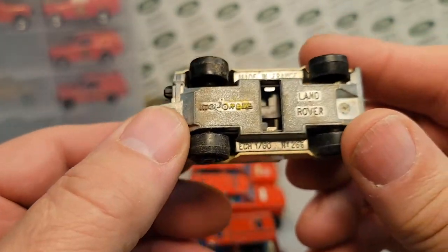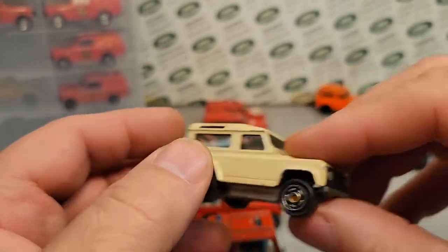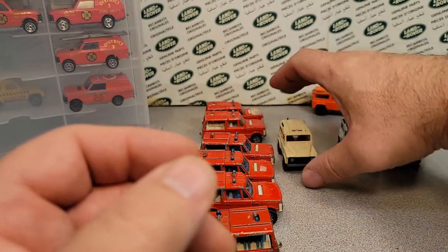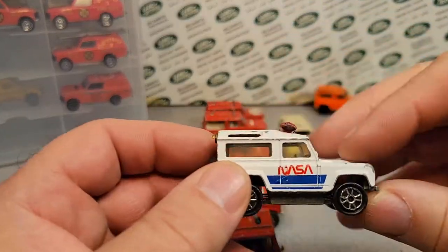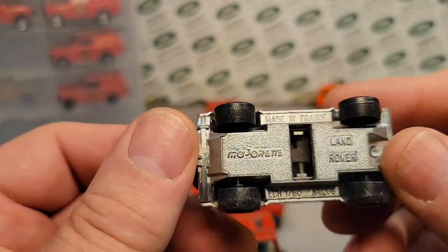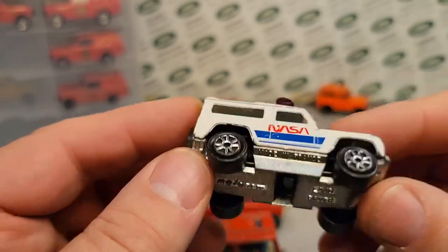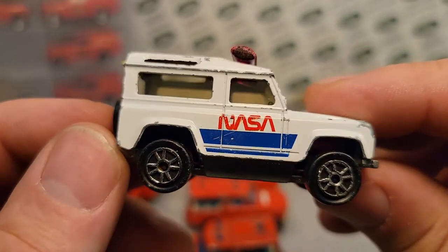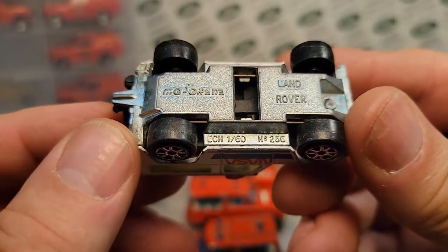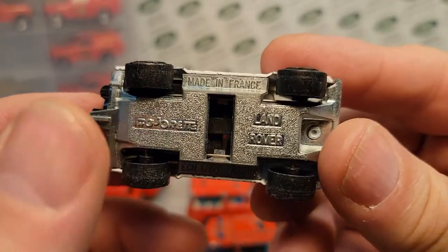This is one of the earlier models of the four that I got from Jerome — and by the way, thank you very much, Jerome. So this is series 200. This is one of the most popular majorettes out there — the NASA one — still metal on metal, made in France.